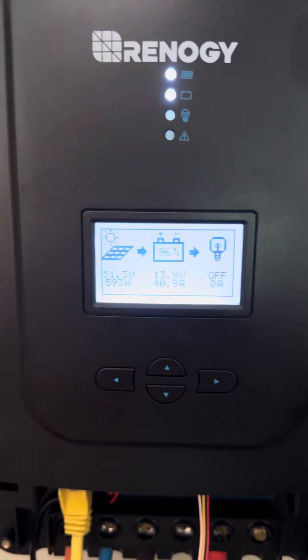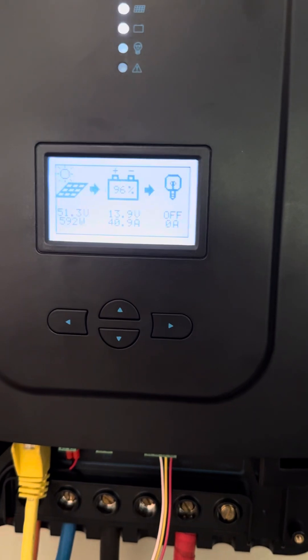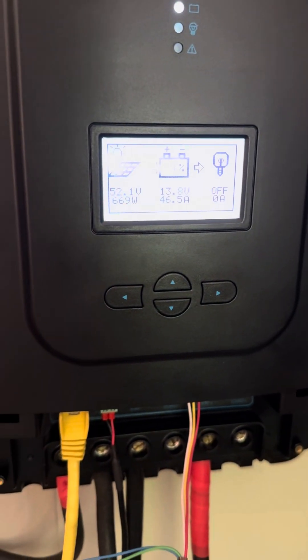The wattage is obviously a little bit higher on one than the other, just due to the angle of the sun. This one's pumping out roughly 600, this one's pumping out 656, so I'm getting about 1.2 kW now out of both of them.